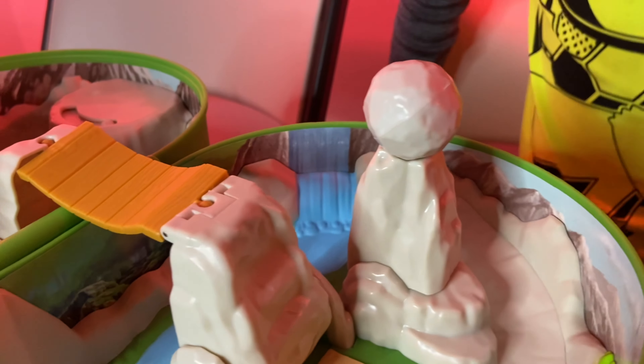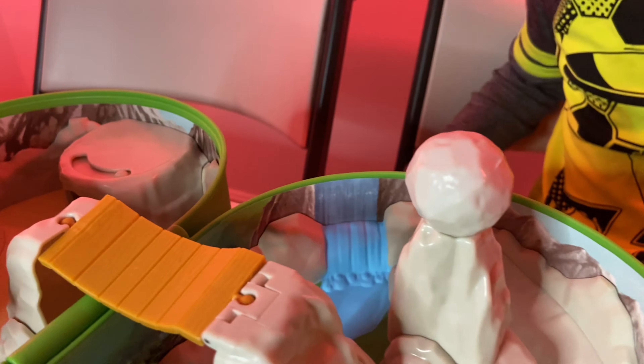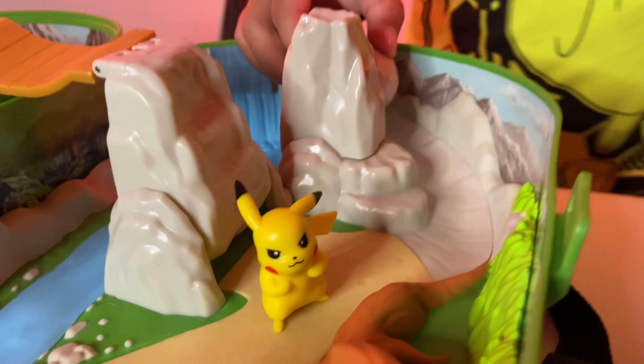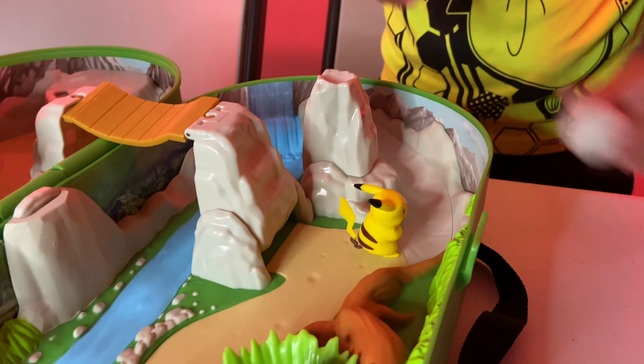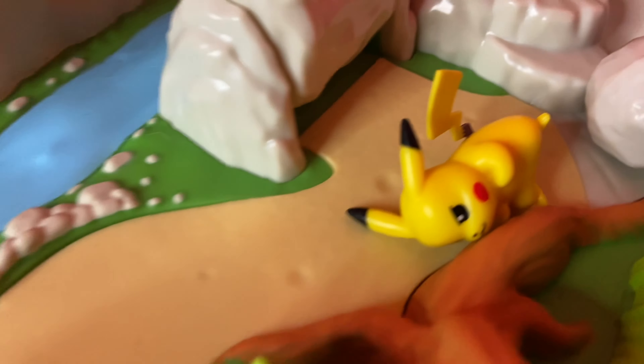Moving over here, we got a little bridge and a boulder that can fall down. We'll test this boulder on this poor unsuspecting Pikachu... and he's safe. It's not really dangerous. So let's try Pikachu right there — we're gonna launch this boulder down. Oh no, Pikachu! Are you okay? Yay!